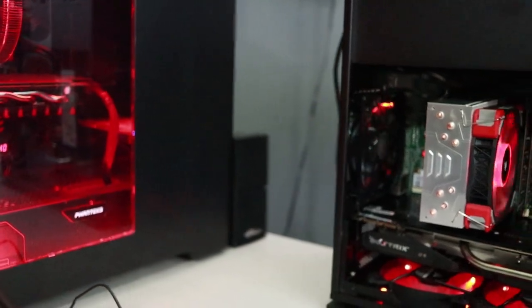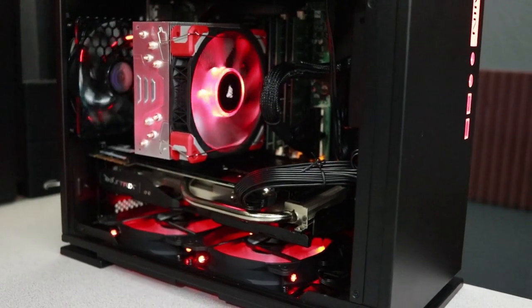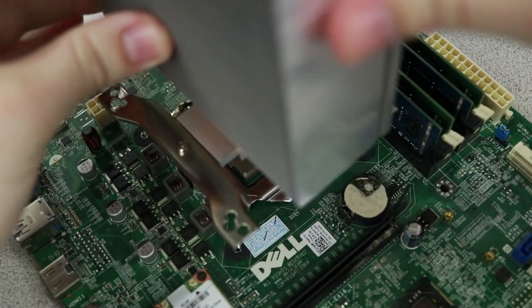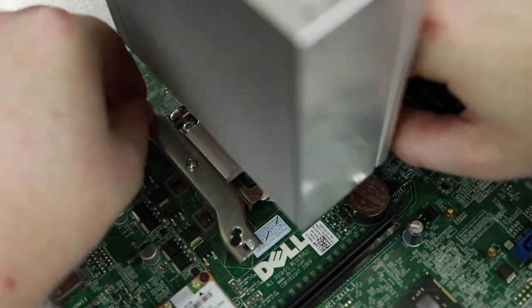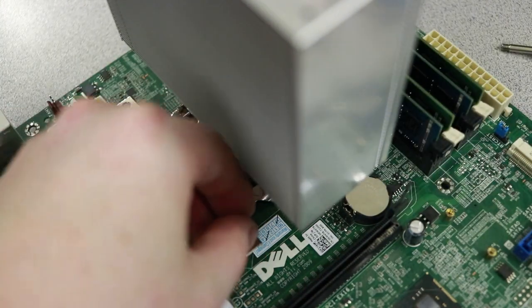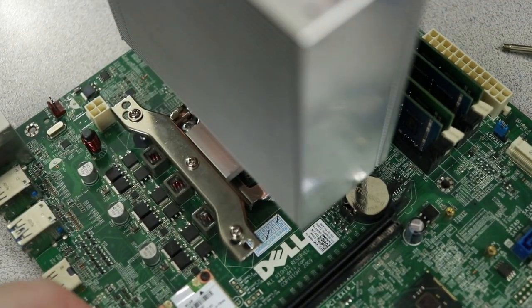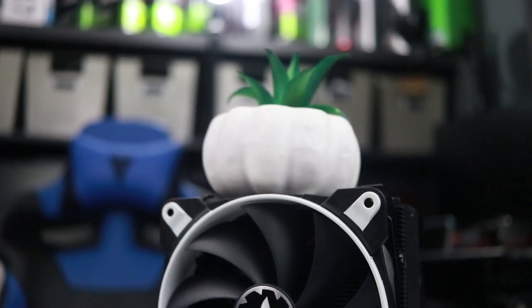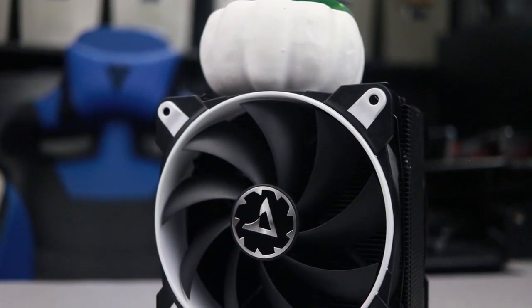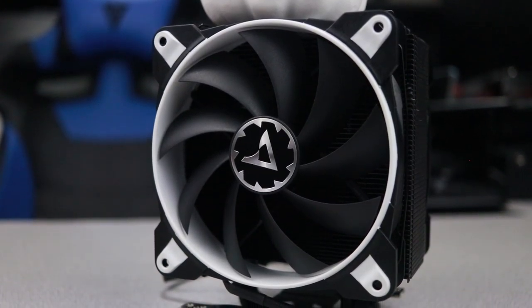How does this cooler perform? To measure this, I went back to the machine that we used to do the review of the original Freezer 33. Essentially, we took an old Dell XPS system — an off-the-shelf Dell computer — did a case swap, added an SSD and a graphics card, and then replaced the stock Intel cooler with a Freezer 33. We took a bunch of measurements on the temperatures, and then for this review, I pulled that cooler out and put in the eSports edition. So it's an exact apples-to-apples comparison.